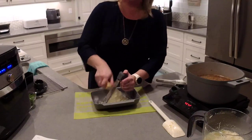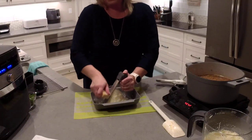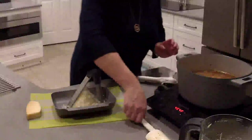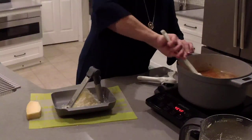I always say, if you feel like you're not a good cook or you want to make sure what you're making tastes good — any time you have a recipe that uses cheese or chocolate, make sure you double however much it says to put in and it's going to be amazing. So we're just going to let this cook a little bit longer.